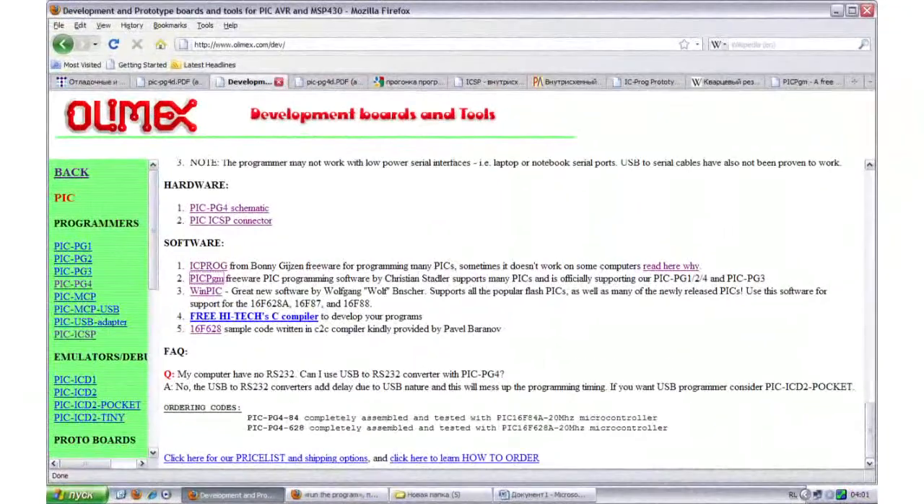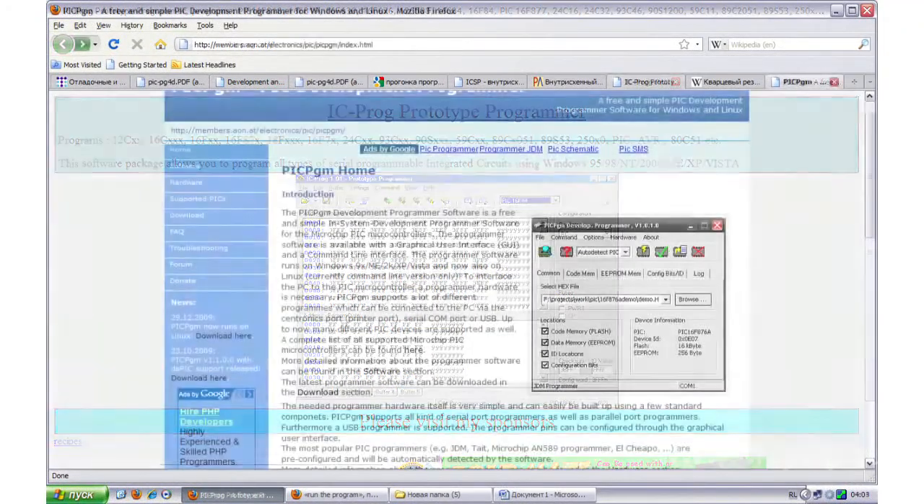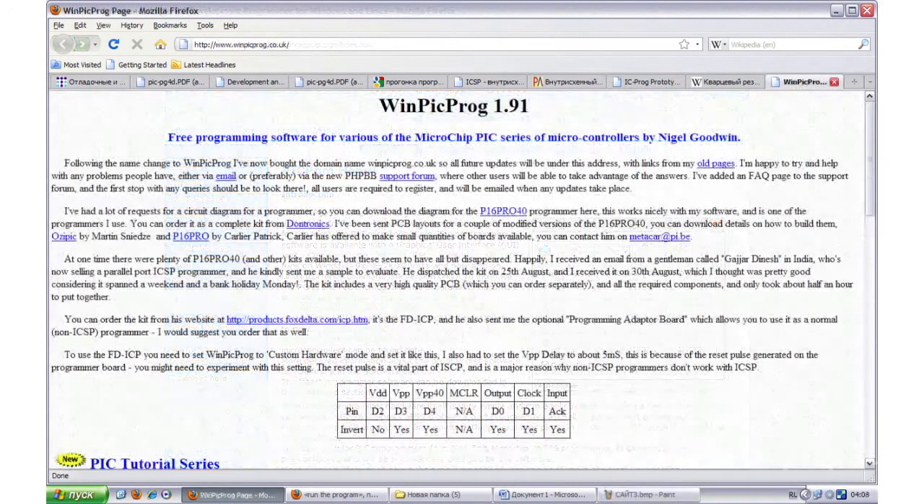All required software can be freely downloaded on the manufacturer's website. Otherwise, the respective download link is provided. Have fun developing!